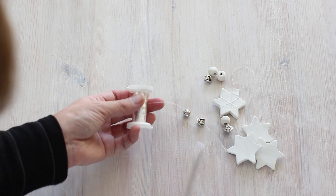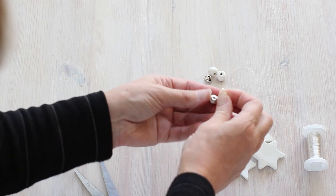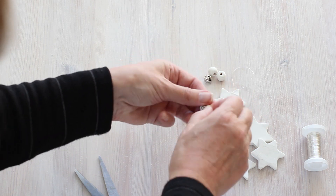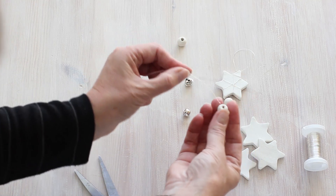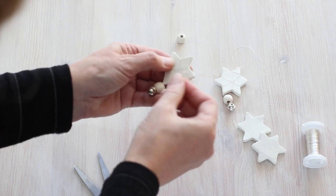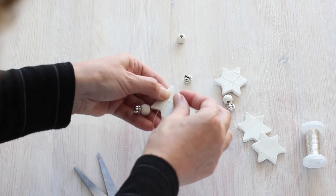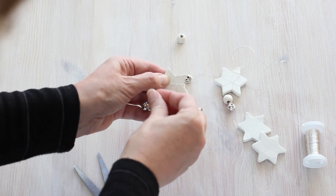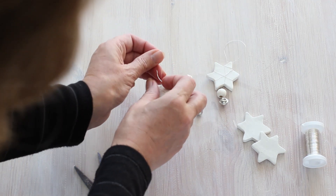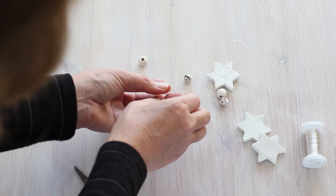I'm cutting off a length of silver wire, then threading the wire through the loop at the top of a silver bell. Next I'm threading on a small white wooden bead and wrapping the silver wire around the star quite a few times. I'm threading the wire through the wire on the back of the star a few times just to tie it off and make it secure, then twisting the wire into a hanging loop and twisting that off a few times to finish.